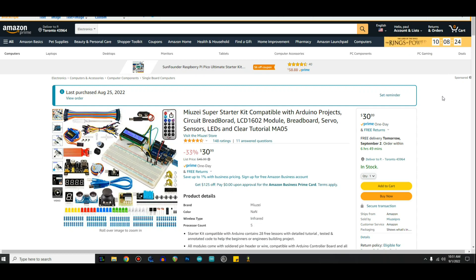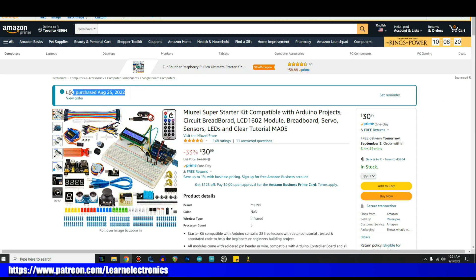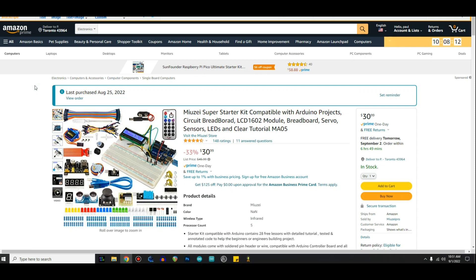All right, here it is on the Amazon site — I'll put a link down below. I purchased this myself; it was not sent to me. It was purchased with money from our patrons. If you're not a patron, check out the link below — you can get in for a dollar a month. We're starting back up in September with a monthly Zoom meeting. The kit is the Myuzai super starter kit, $30.99, and it doesn't have quite as many sensors as the other kit, but it's still a good kit with a lot of the basics.